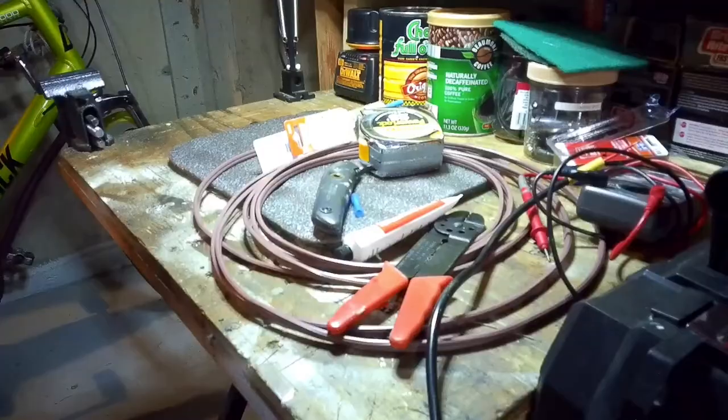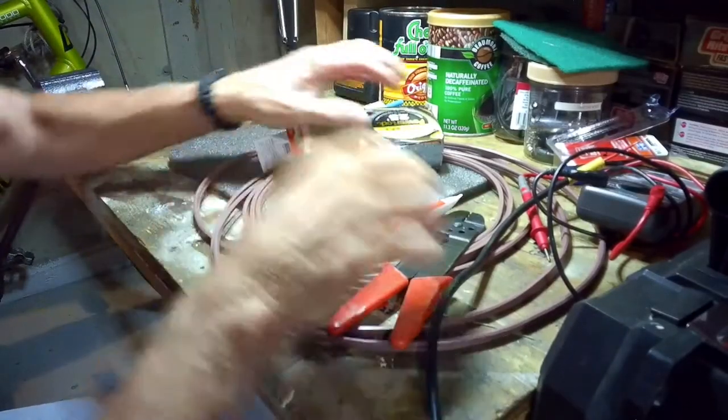I do have one deep cell battery, and I have a little wind generator as well, as you know if you watch my videos. I just went through a bunch of hassle getting things set up.